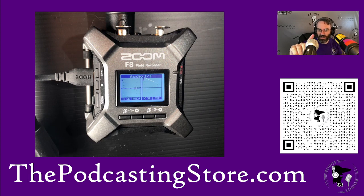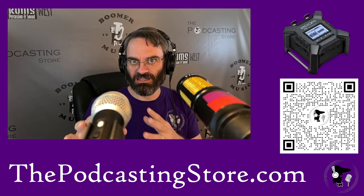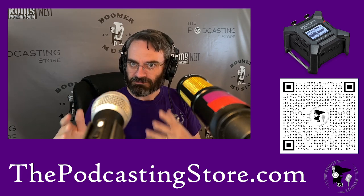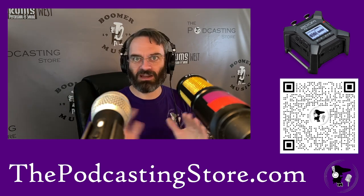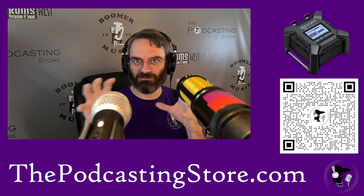You can see we're getting some signal in it. I've got two microphones going on here: I've got the Heil that I'm recording into right now for speaking, and then I've got the Audio-Technica ATR2100X which is going to be the one running into the F3 as an interface. For our purposes, the microphones are serving the same role.